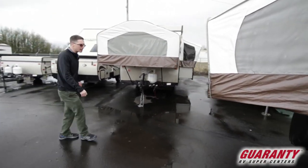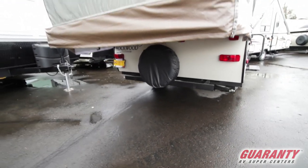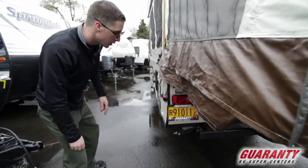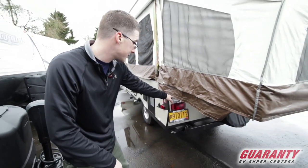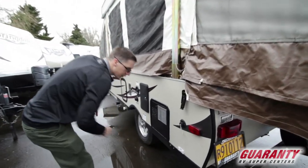As we come around to the back of the trailer, we see we have a cover over our full-size spare tire and a nice bumper. I wasn't aware, but this is actually a used trailer — so those plates are good until next year, which could save you some money. They've already installed a level, which is nice.